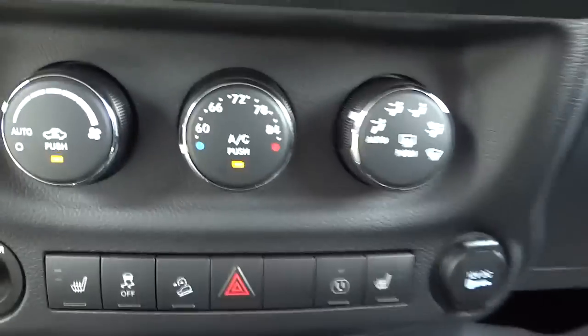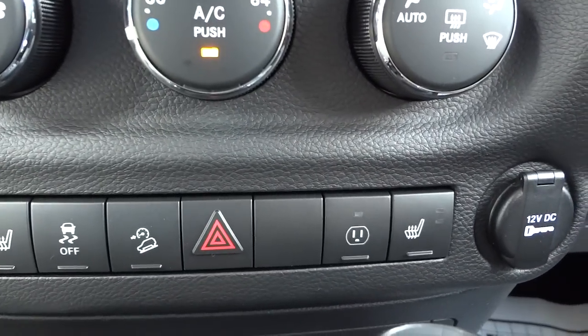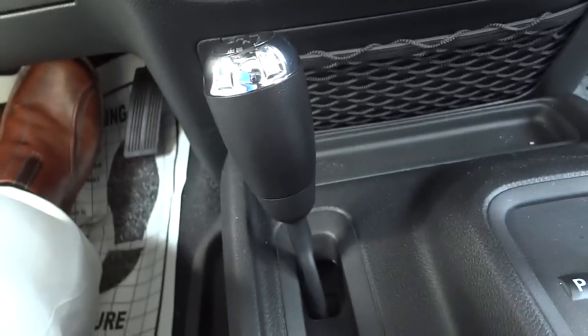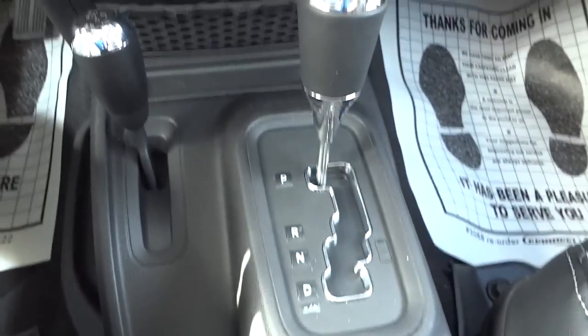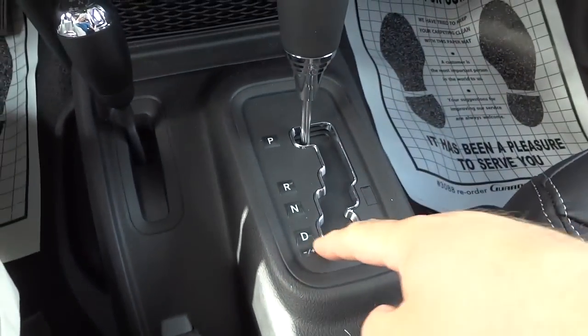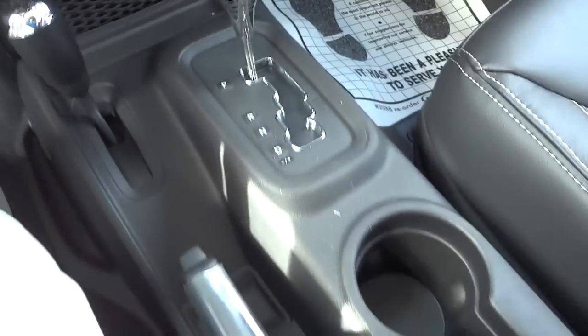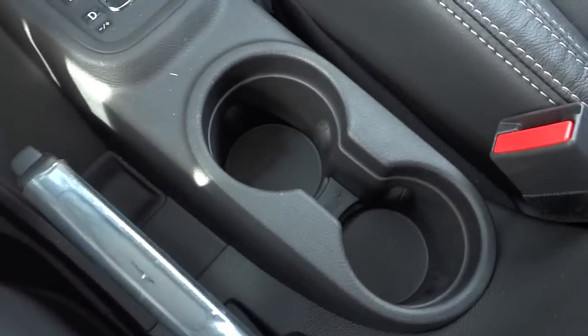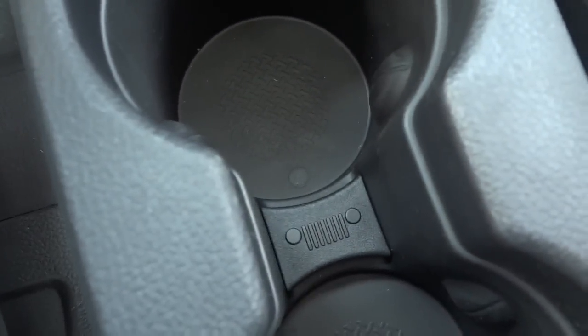There's a net pocket down here, and here's your four-wheel drive shifter. Here's your automatic shifter — it does have an autostick feature so you can manually upshift and downshift if you want. Right here is your emergency brake, and you can see a little Jeep symbol in the cup holders.